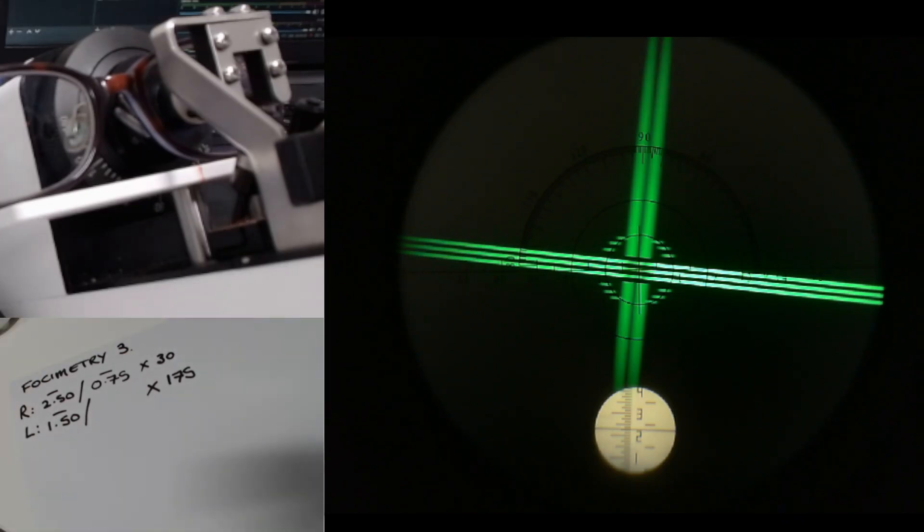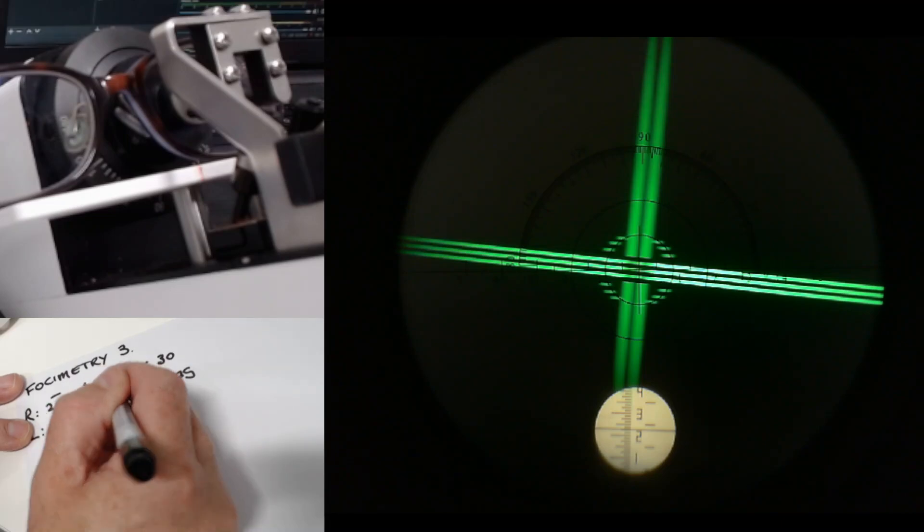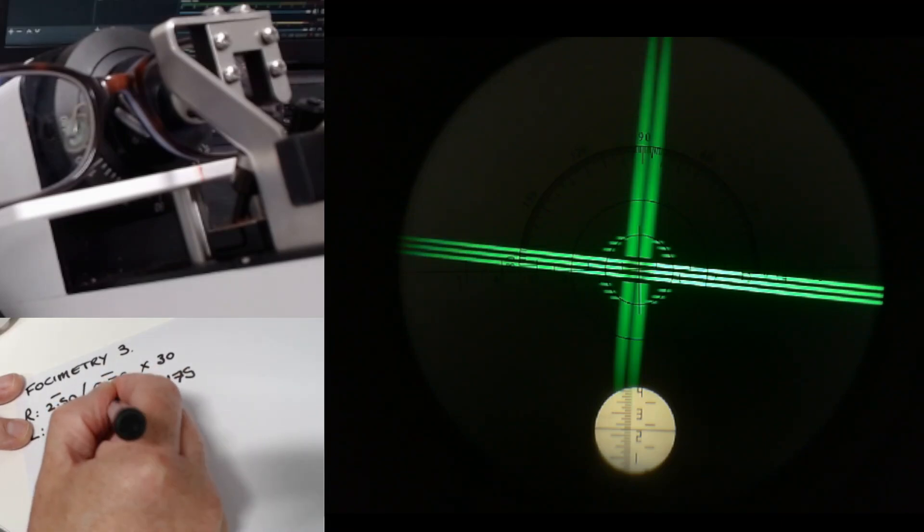We're going to say minus 2.25. So to get from minus 1.50 to minus 2.25 is minus 0.75.